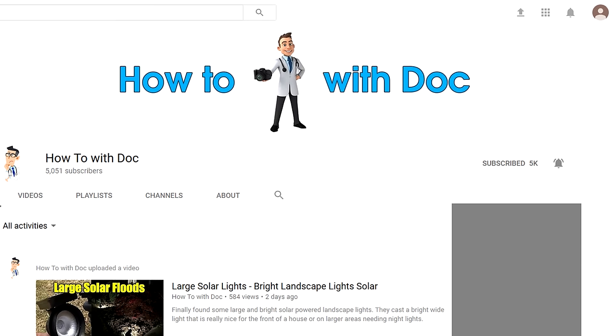So when I say subscribe, it's just because I've got a lot of videos coming out. Click the subscribe button, then go to our channel and click the little bell next to it — it'll notify you when I put out a new video.